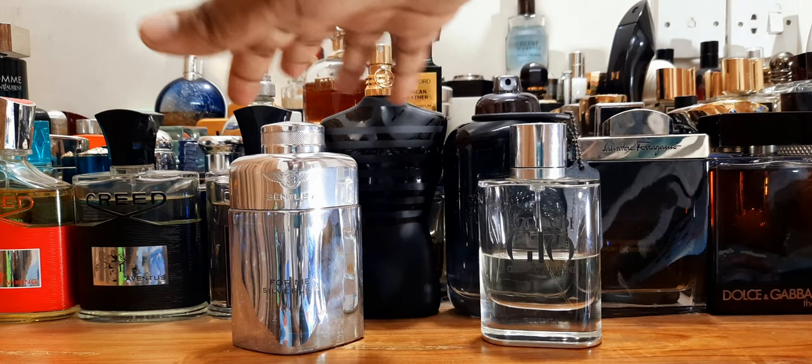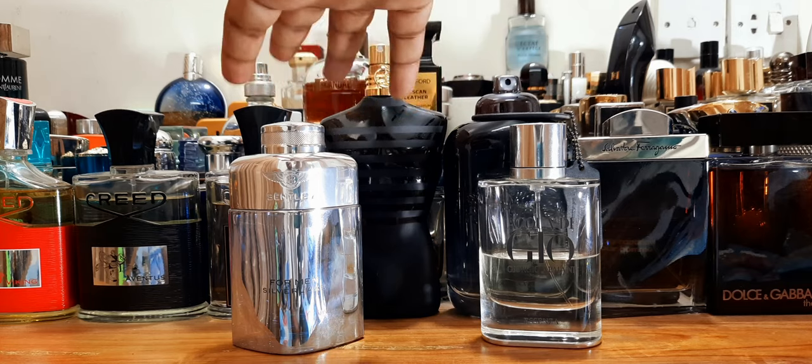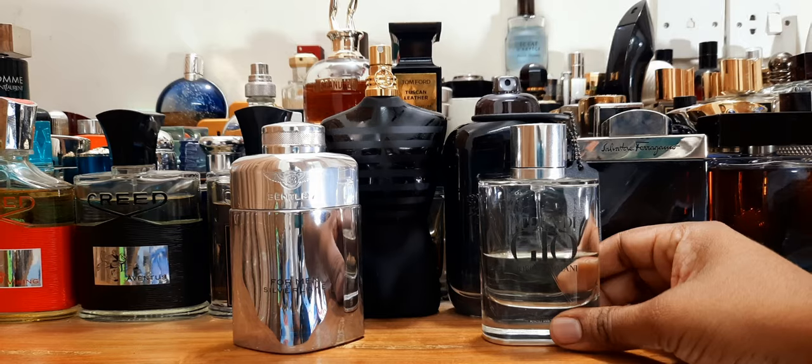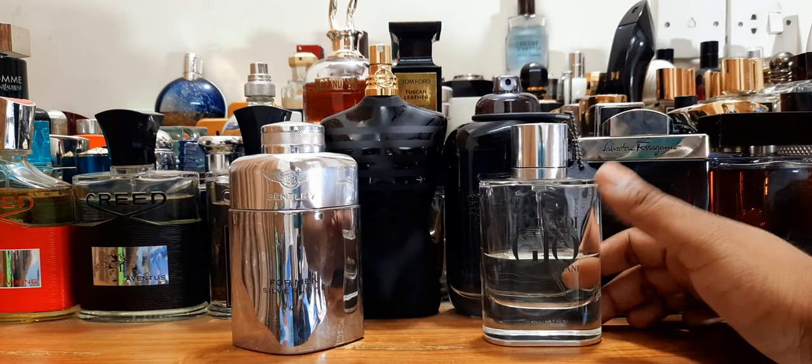I did enjoy it a lot, but I said in the review this is not really a pinpoint clone of Essenza — but on its own it's a nice perfume. So let's do a little more elaborate comparison.